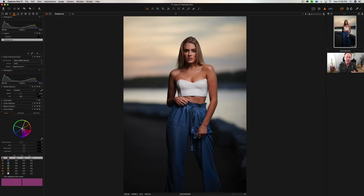Now the tint — if I go left it gets a little more greenish, if I go right it's a little more magenta. I think 1. So 5,200 Kelvin and tint of 1. Those are the settings that I like on my calibrated monitor; it may look different on your monitor whether it's calibrated or not. Now that's all I do in raw.